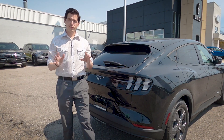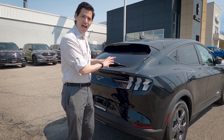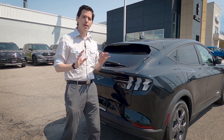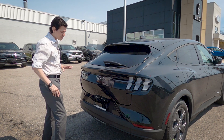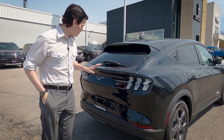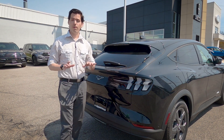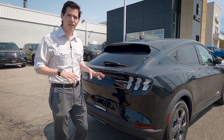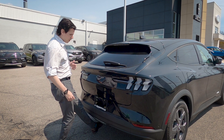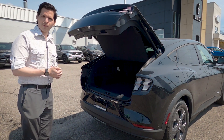The liftgate on the Select is power as standard. With the added Technology Package, we also get a foot-activated liftgate. You can release it from the key fob, or there's a button along the bottom and another release just above the license plate. But with the foot-activated system, if your hands are full of groceries, just swipe your foot underneath and step back — the liftgate opens automatically.